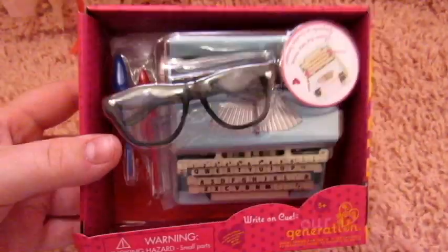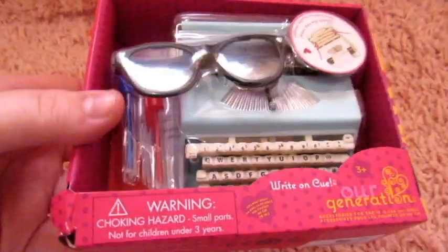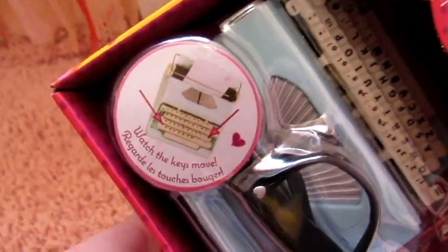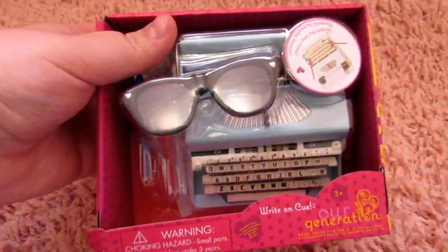I'm really, really excited about this. I actually have a typewriter myself — I love typewriters, I think they're so awesome. It says watch the keys move, which is so cool. So I'm really excited. I'm going to get this opened up and then show you each thing in detail.